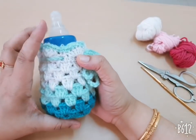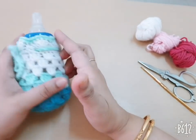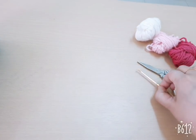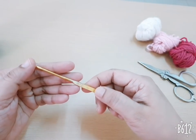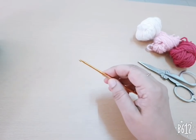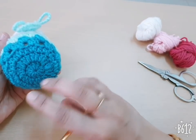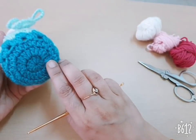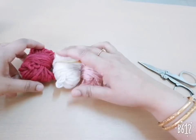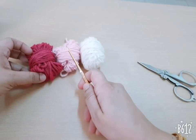Hello friends, this is a crochet feeding bottle cover. In this pattern I am using three colors of worsted red yarn and one 4mm crochet hook, one craft scissor. I am starting from the bottom part of this fitting bottle cover. I am using three color yarn: dark pink, light pink, and white.